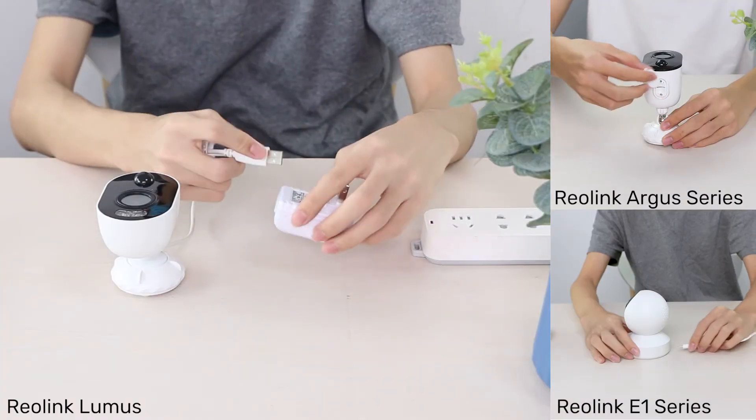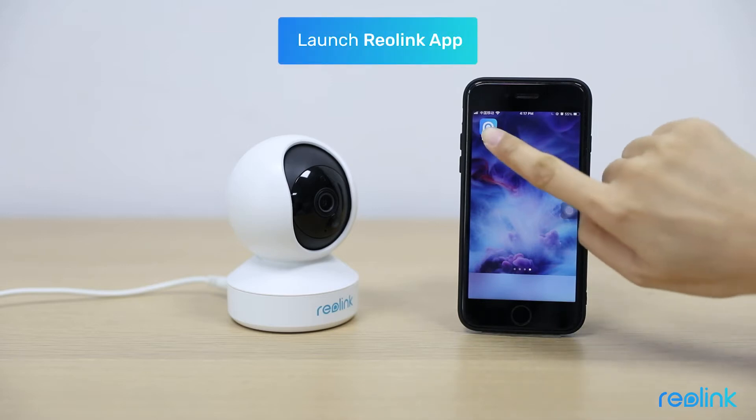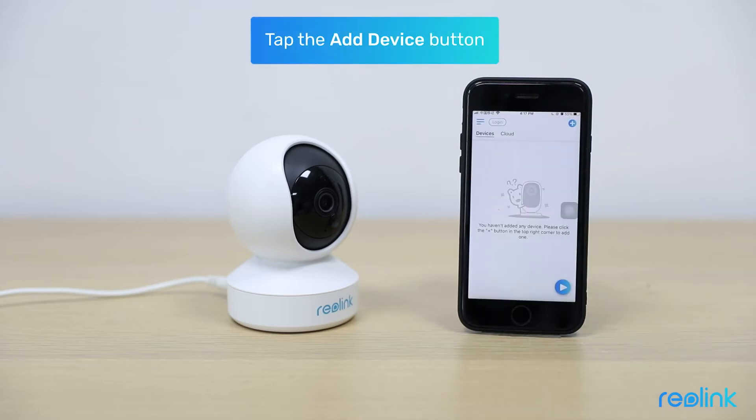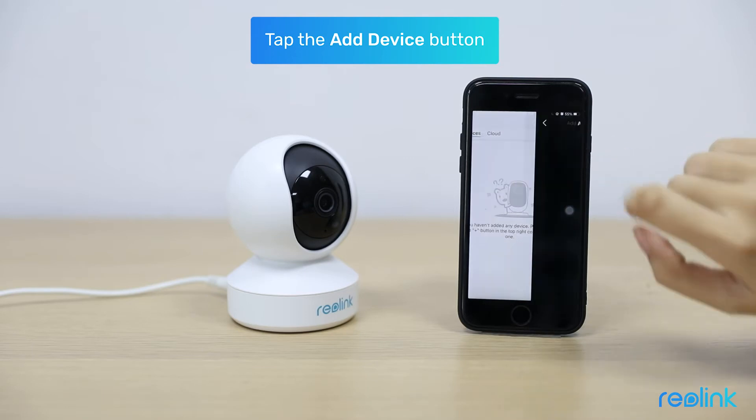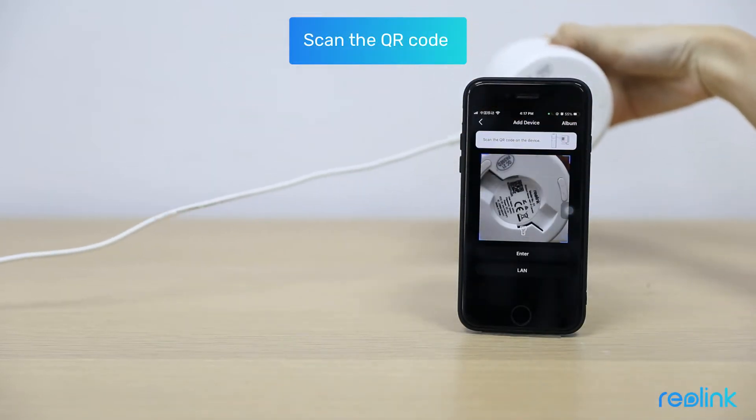Power on your camera and place it near your router when setting up. First, launch the Reolink app. Click the Add Device button on the top right corner to add your camera, and then scan the QR code on the camera.